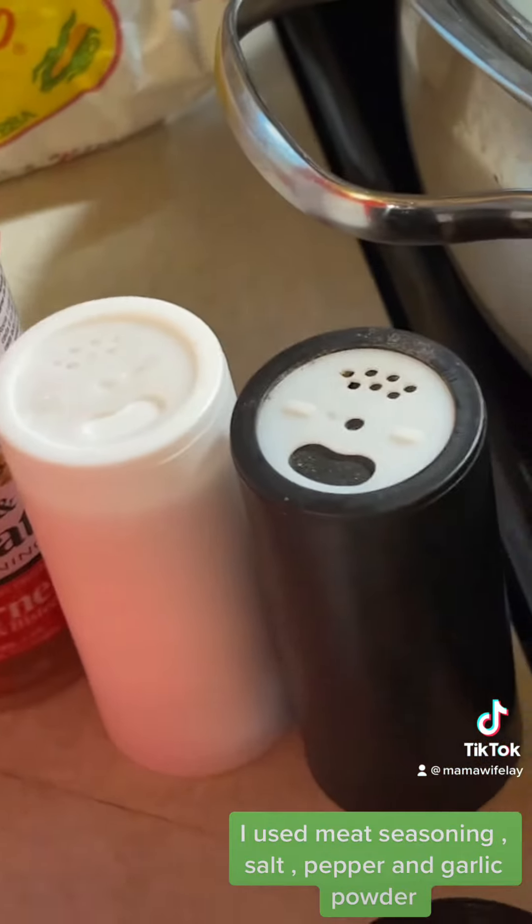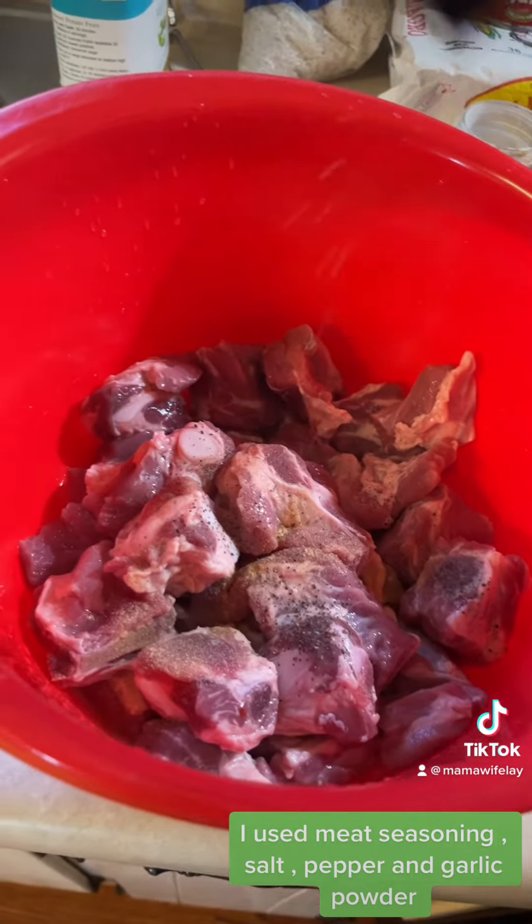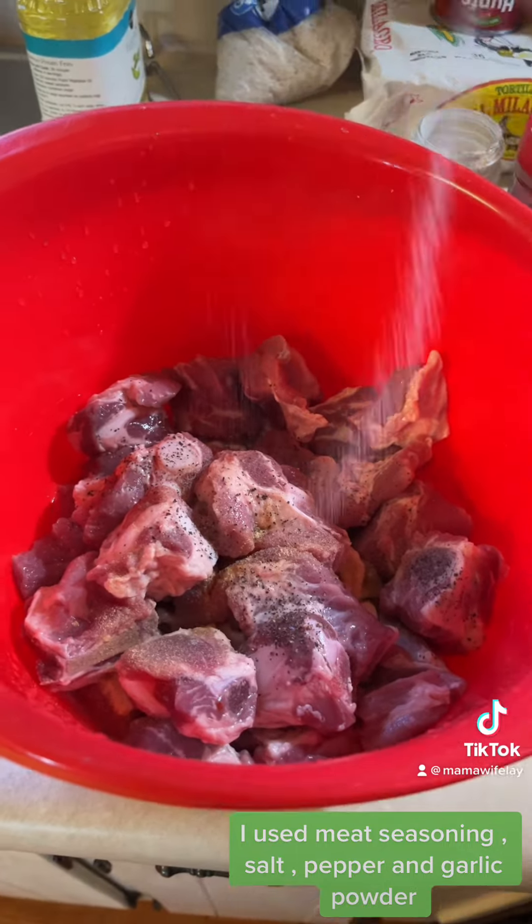Wash and season your meat. I used meat seasoning, salt, pepper, and garlic powder.